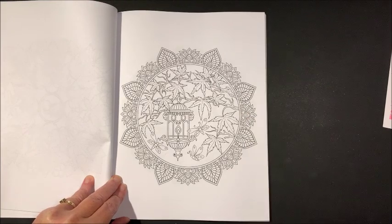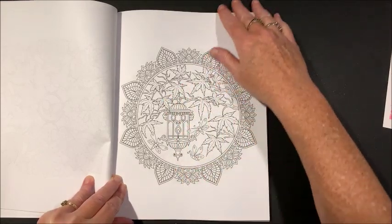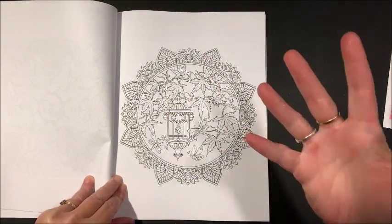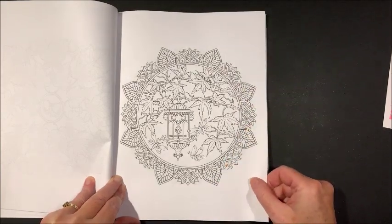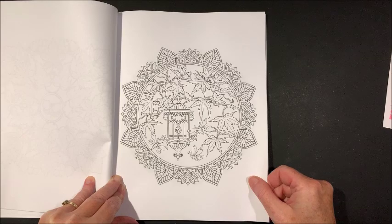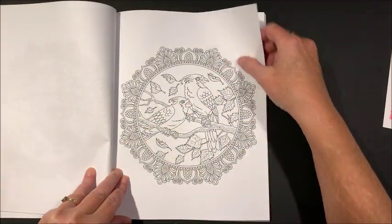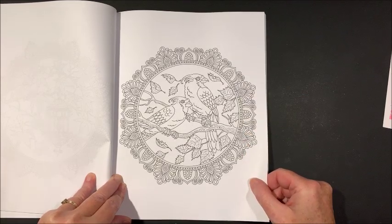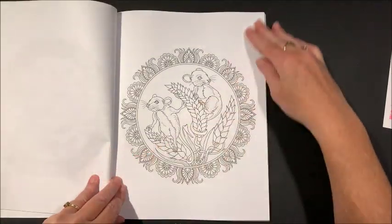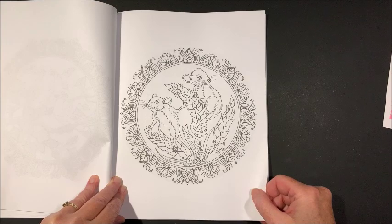Okay, is it just me or do these look like pot leaves? I'm so sorry, that's the first thing I thought of. I'm sure they're not — shame on me. You can tell I'm tired.